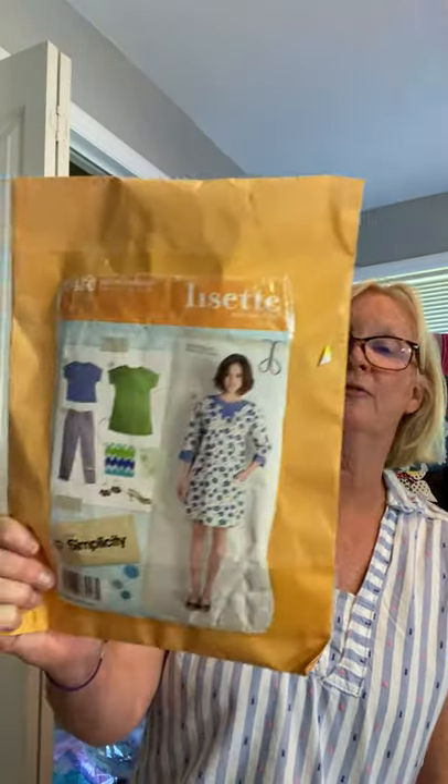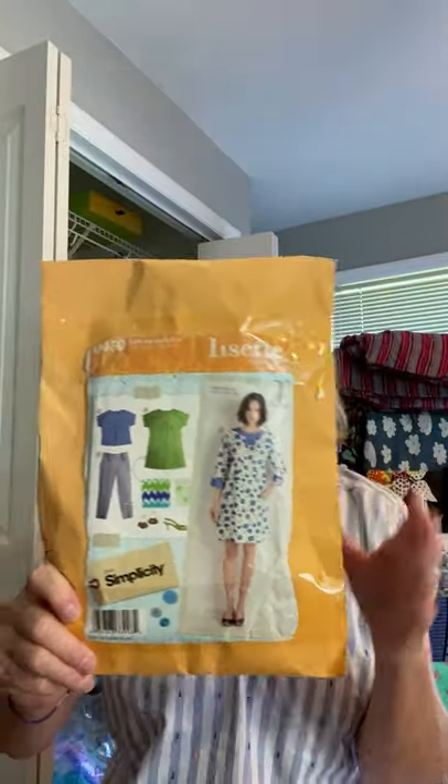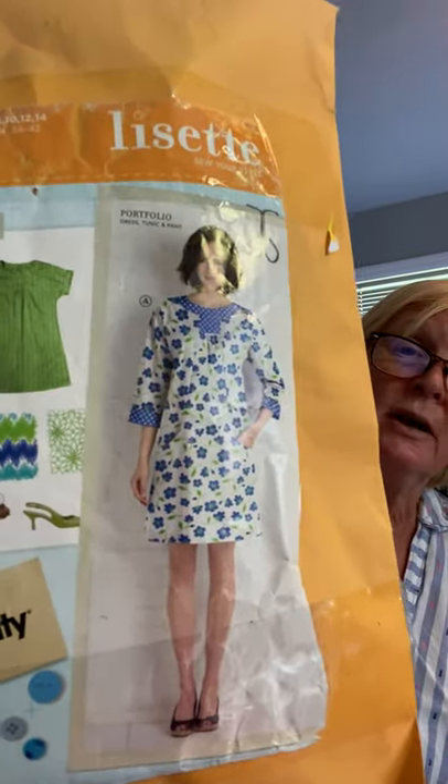The pattern is this old Lisette — Simplicity 0450. My little granddaughter helped me package and tape patterns when she was about five, and this is her taping job, which I think is so cute. This pattern is from approximately 1979, which is probably when I purchased it. It's called the Portfolio Dress, and I've made it a bunch of times for myself and for a friend in North Carolina who kept wanting them. I think this is the fourth one I've made.